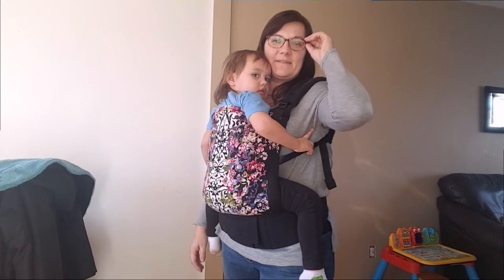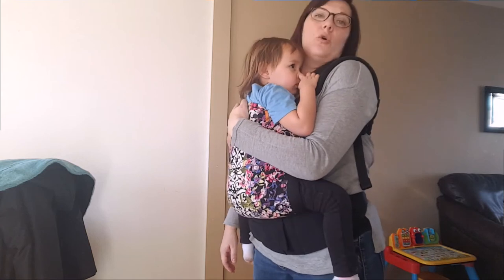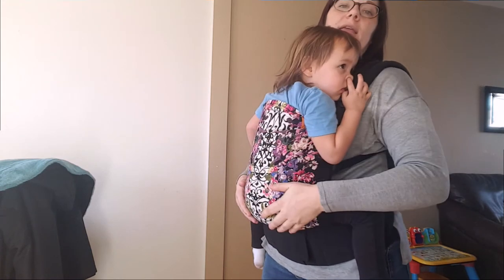Hi everyone, it's Teresa from Mama Loves. Today I'm going to demonstrate the Wallaby 2.0 jacket for you. First we're doing a front carry.